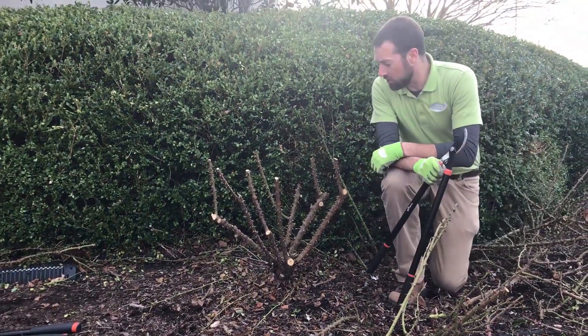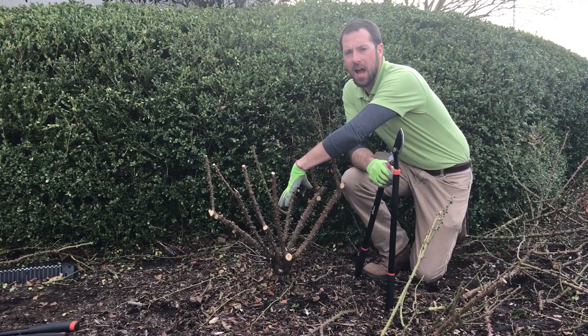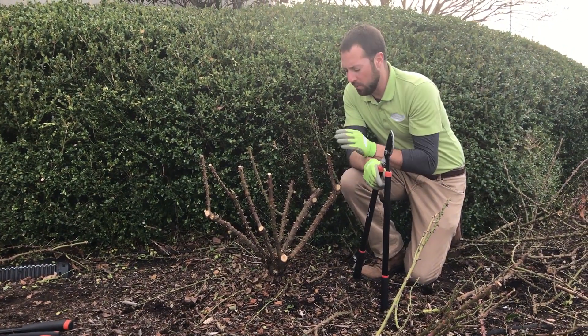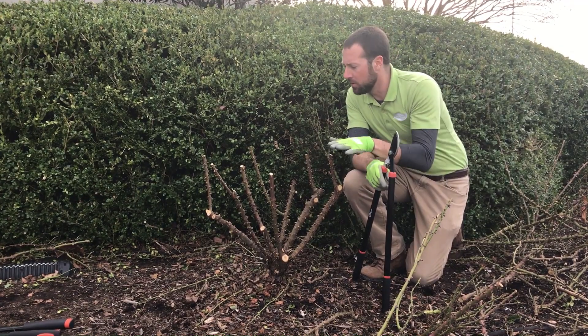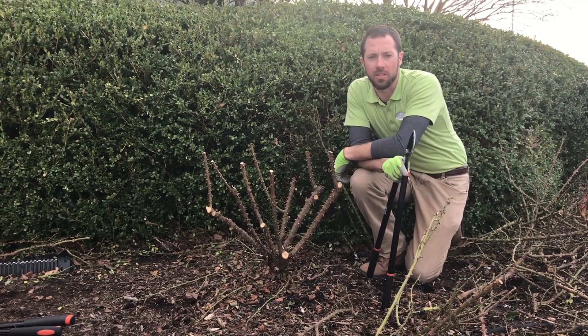There you have it. I've selected my best canes, left the center nice and hollow to allow sunlight and airflow. When the spring new growth comes, we've got nice big thick wood that we've cut back, all about 18 to 24 inches from the ground. We're going to get a lovely rose here this coming spring.